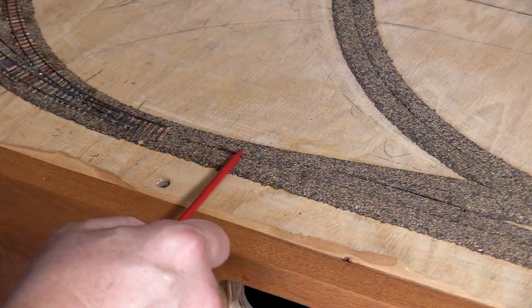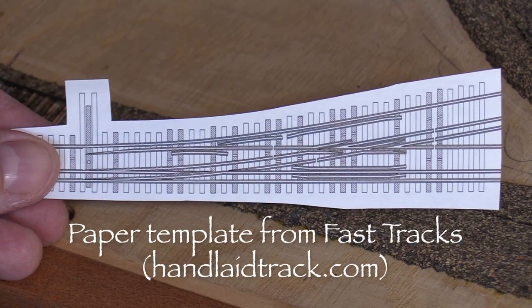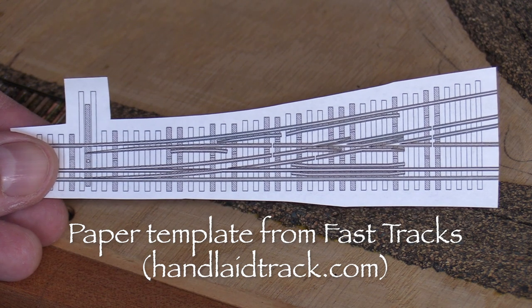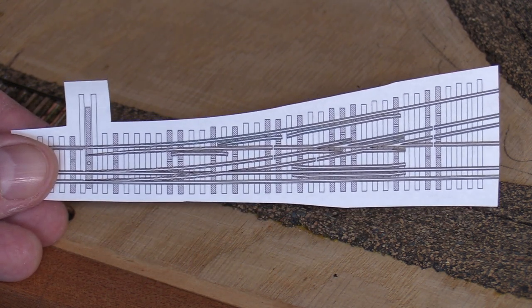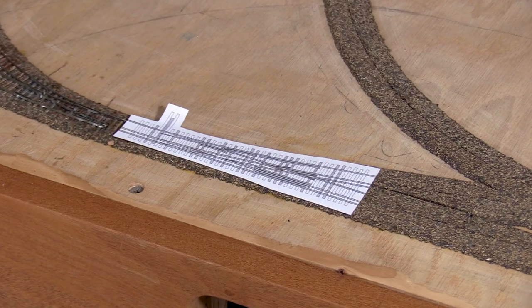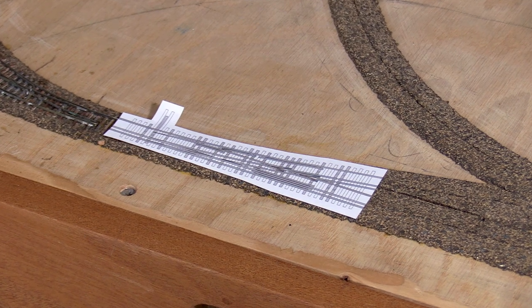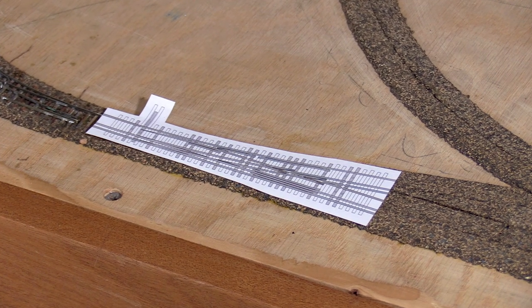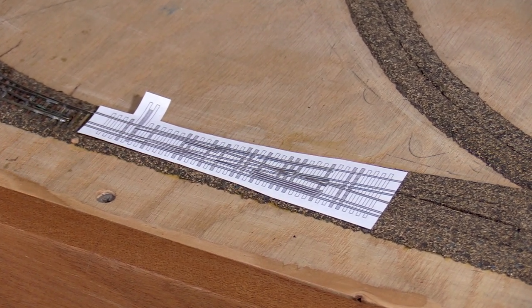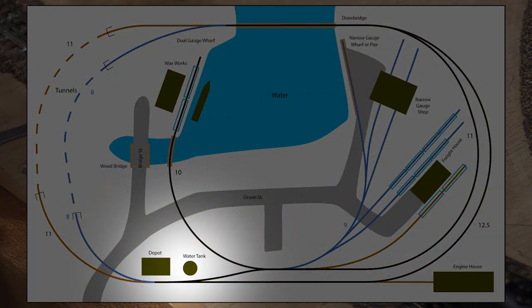This first turnout is one of the only ones on the layout that's a standard size, a number 6. FastTracks has some downloadable paper templates on their website. I printed this one out for a left-hand number 6 dual gauge turnout with the paired rails on the right side. The template shows all of the parts of the turnout — there's a lot of rail in there. It also has suggestions for the placement of PC board ties. Since the other dual gauge turnouts on this layout will be built to custom sizes, I thought it made sense to do this one first. After all, if I can't get the dual gauge turnout to work, then the whole layout concept is out the window.